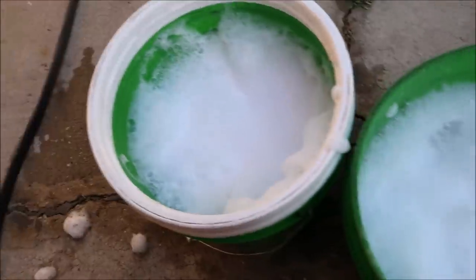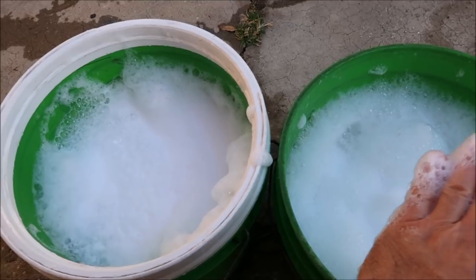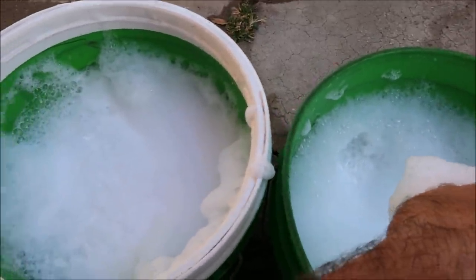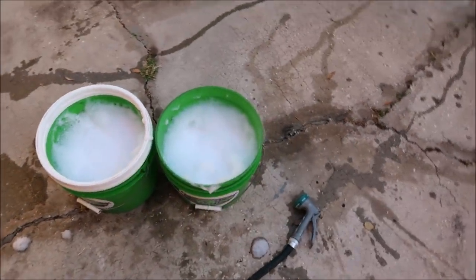The suds on the Perfect Soap are a little bit frothier, while the Evo Shampoo suds are a little more pliable — I don't even know what the word would be. That watermelon smell is amazing! You can see they produce a very similar amount of suds. If I had to say which one sudses more, I'd honestly say Evo Shampoo gives you a little more suds, but the Perfect Soap's suds are a little bit thicker.